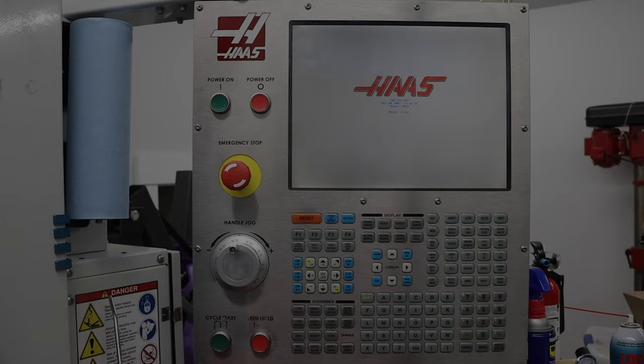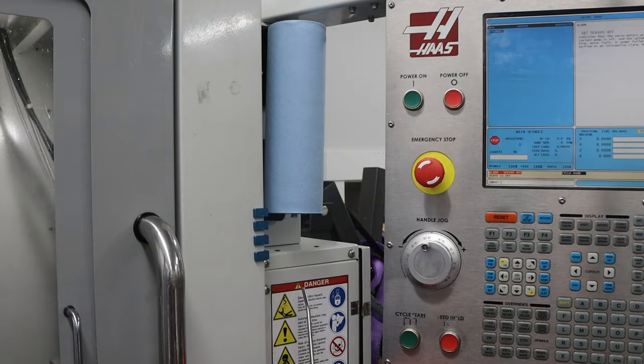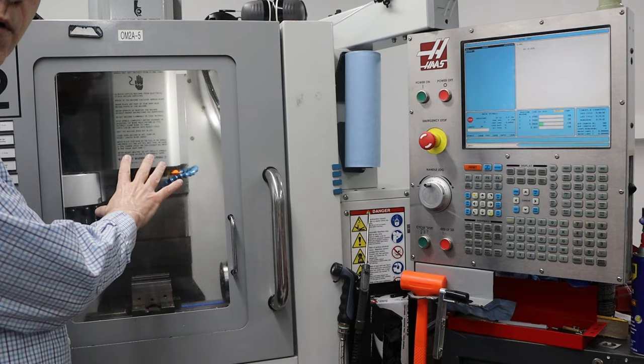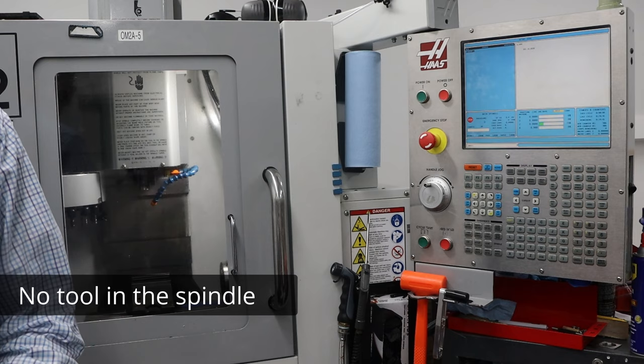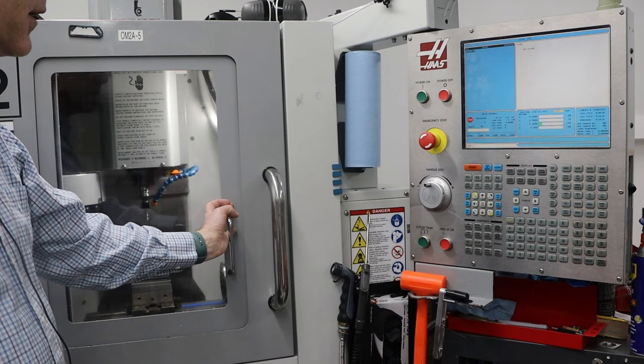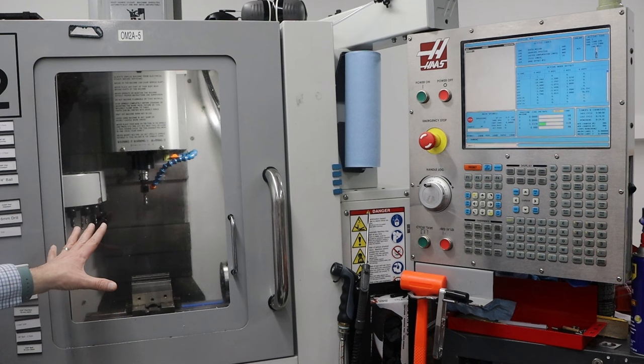Then this says to cycle the door — when I open the door it turns off. Next I want to hit the reset button. At the moment there is no spindle in the machine; I leave it out, which is the recommendation. So the first thing I want to do is put the spindle back into the machine and then press tool release. Then I want to do power-up restart, which will home the machine.